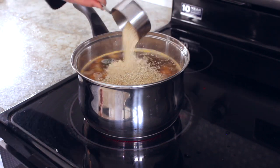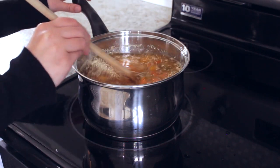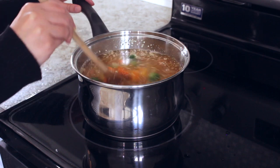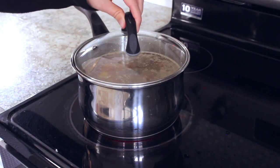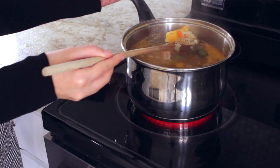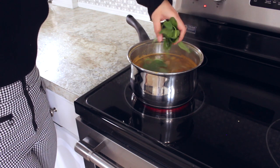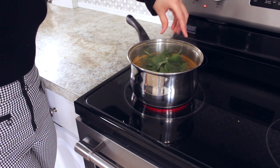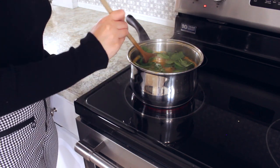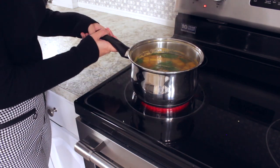For some added protein, mix in half a cup of quinoa and that's going to keep you full longer. Let it simmer until the quinoa is cooked. For spices, I sprinkled some salt and pepper and also some thyme. I also mixed in a handful of spinach for some more color and vitamins. Give that a nice stir and remove from the heat when the quinoa is cooked.